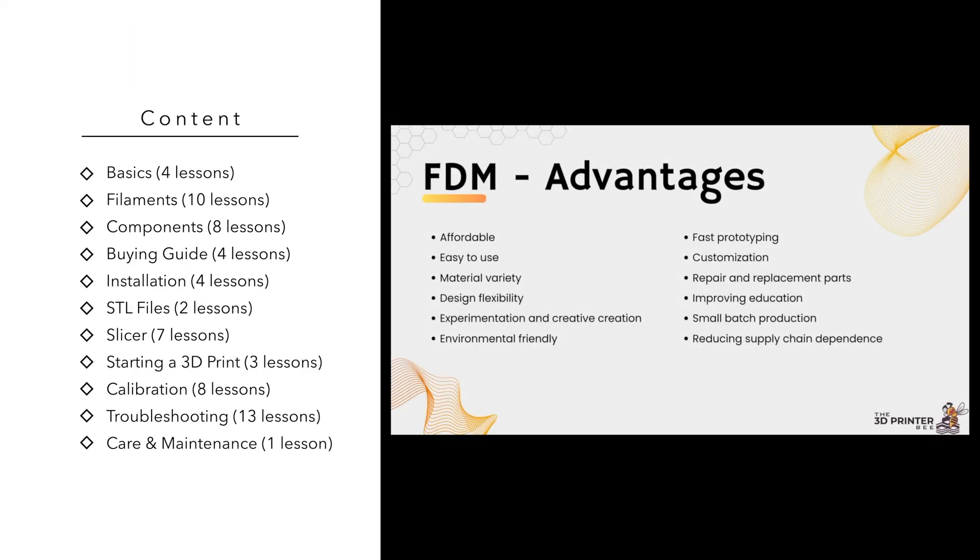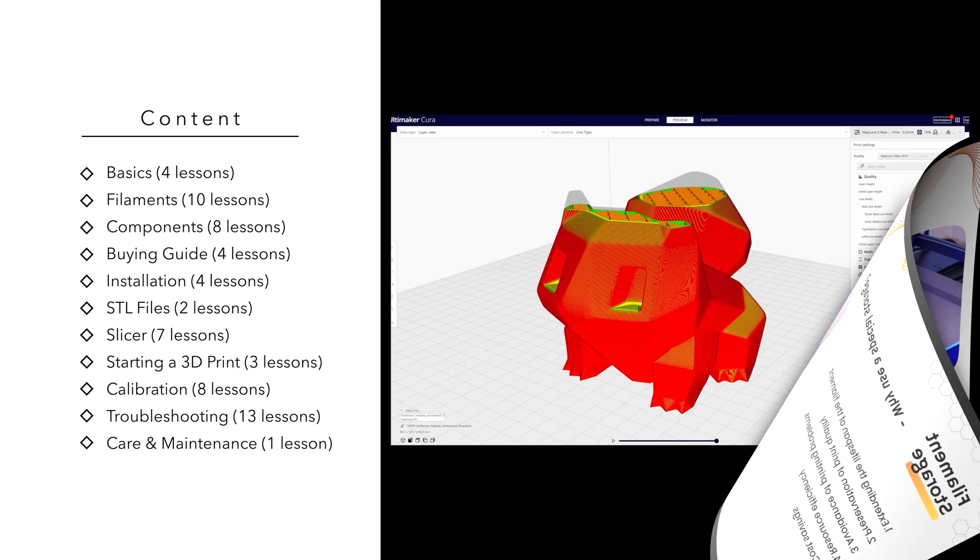After studying physics, I worked for seven years in the industry as the head of a calibration lab and as the head of quality assurance. So I know another thing or two about the technical aspects of 3D printing and calibration in particular.